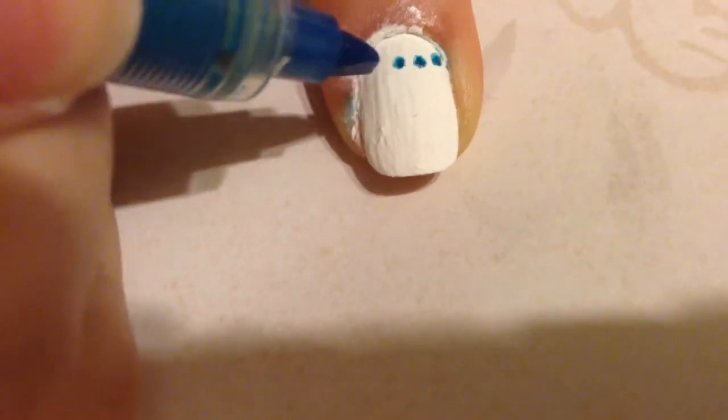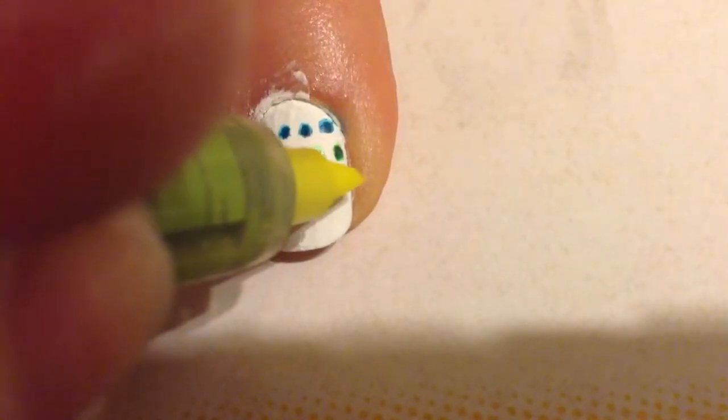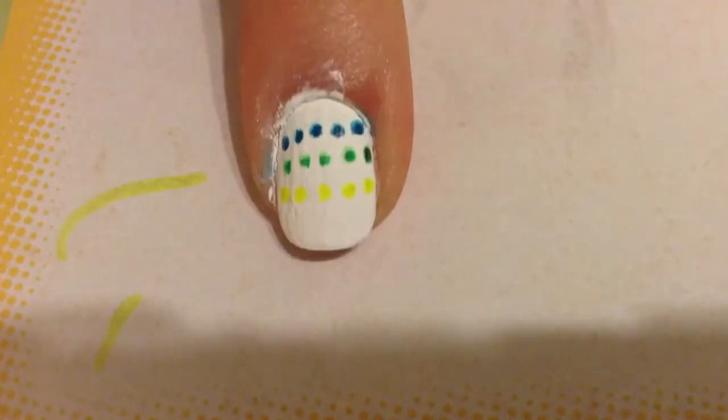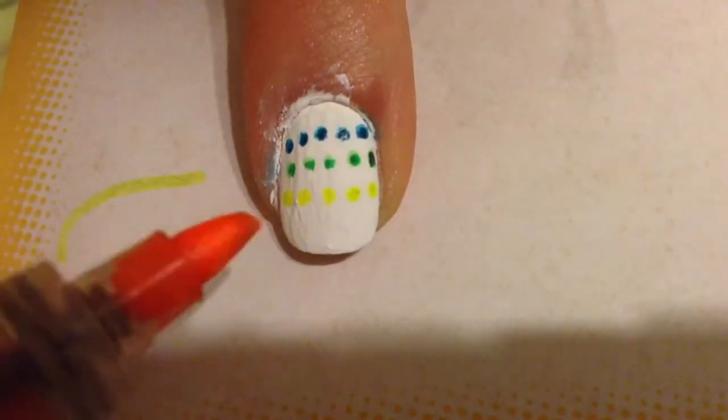The first design will be polka dots. I'm starting with the blue highlighter and just dotting with the tip, then using green and continuing with the other colors so it's like a rainbow. Because it's a highlighter tip, it's super easy to create the dots — it's completely mess-free.